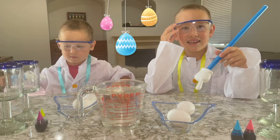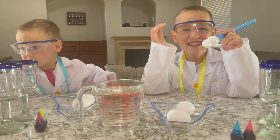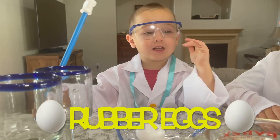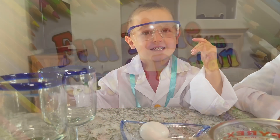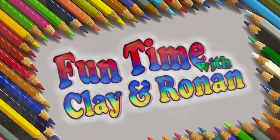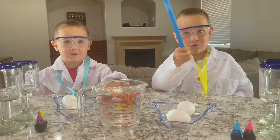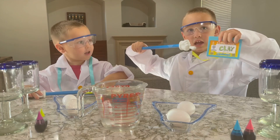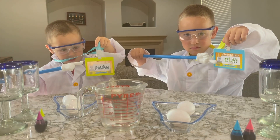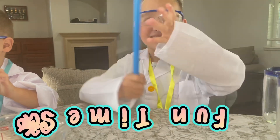We're doing an excellent science experiment. Look at the eggs. Today we're making color rubber eggs. Welcome back to another episode of Fun Time with Clay and Ronan. I'm Clay the Scientist. I'm Ronan the Scientist. Today we're doing Fun Time Science.